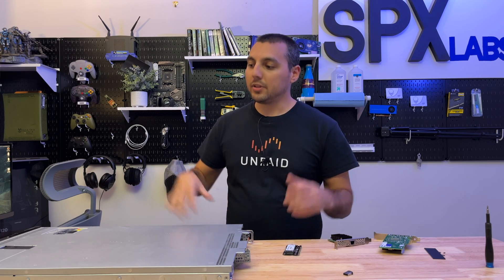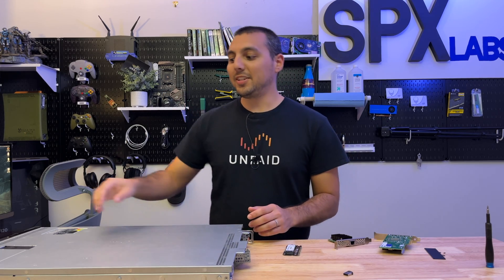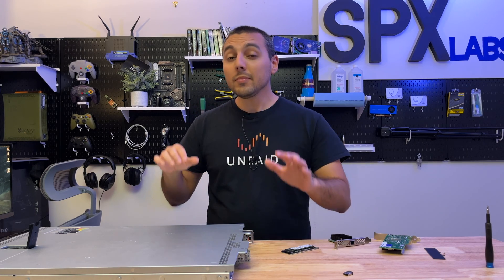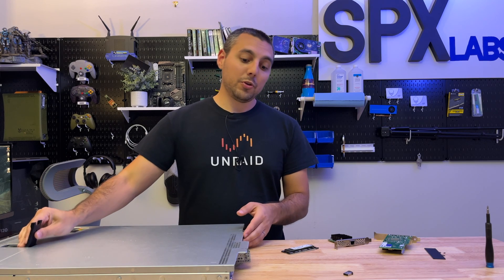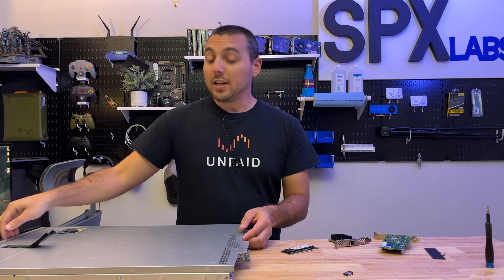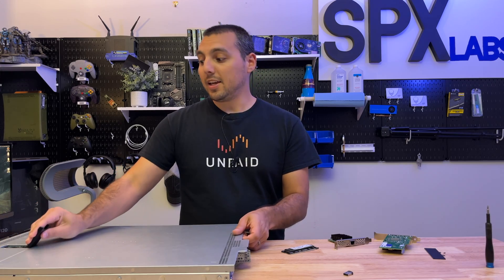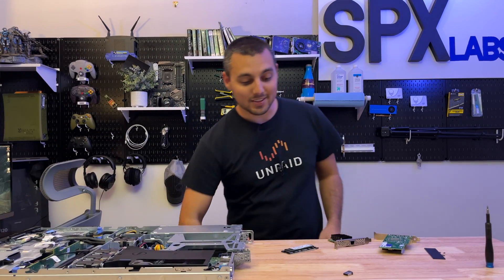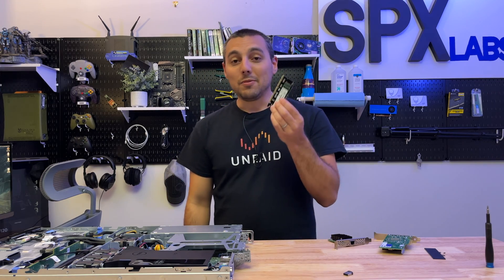I've taken the Dell R330 — that's like my go-to test box — off the for-sale shelf. By the way, you can buy this server on spxlabs.com/shop, as well as other NVMe drives and other goodies, so be sure to check that out. I took it off the shelf and now we're going to be using it again, which means reinstalling all the hardware that used to exist in here.